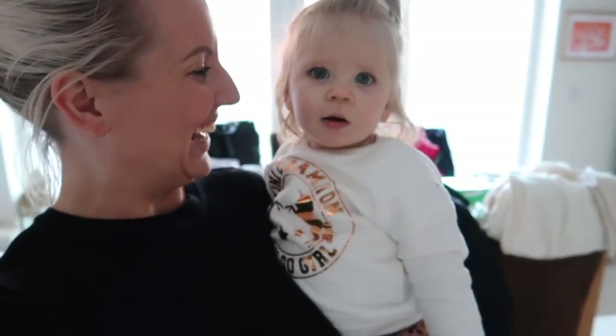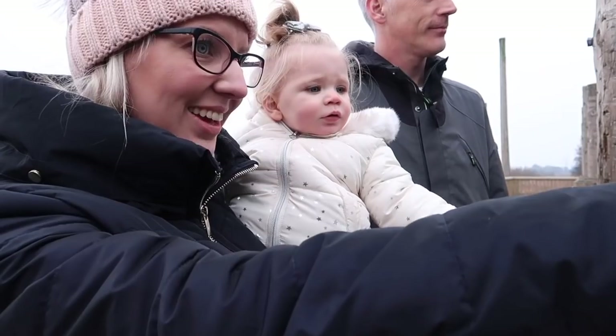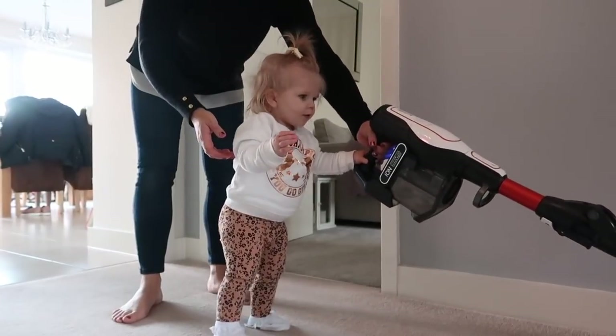Hi everyone, my name is Sarah Jane. I am mum to one little girl called Ella, she is currently fifteen and a half months old and a complete whirlwind. I would love it if you come across to my channel and say hello — you will find all sorts over here, from day-in-the-life vlogs, shopping hauls, cleaning videos, and all different things.